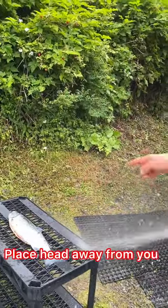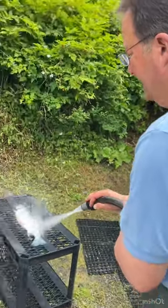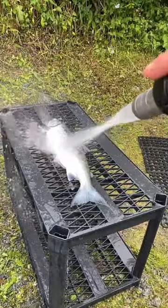I put it head away from me on the table and take a fine nozzle on the hose. Look at how the scales just fly right off. I'll get around the fins really good.